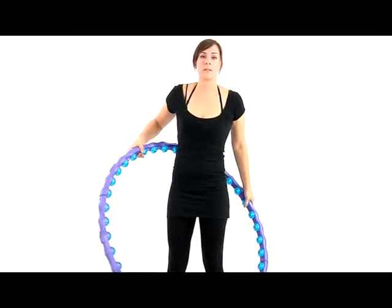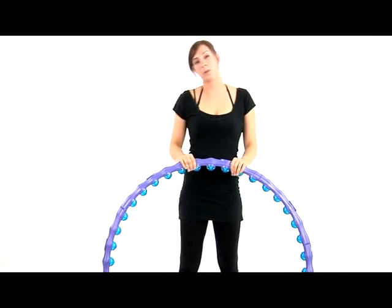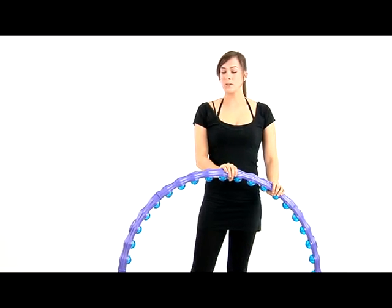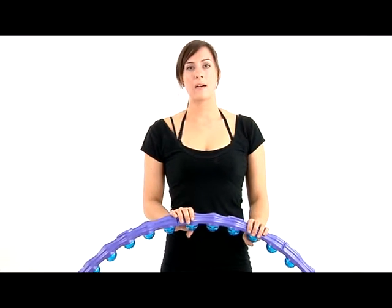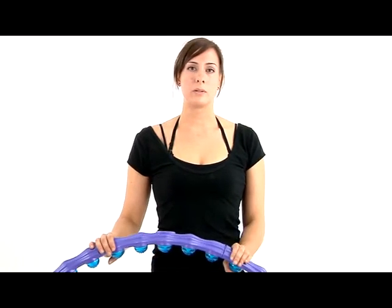Please take note that your first workout with your hoop should not exceed five minutes. After your core muscles are strengthened, please feel free to increase your workout time. If you're pregnant, have a spinal injury, or health problems, please consult a doctor before you start exercising with a hoop. If you're interested in more information, please look online at www.weighthoop.com.